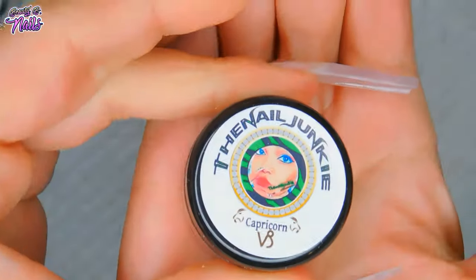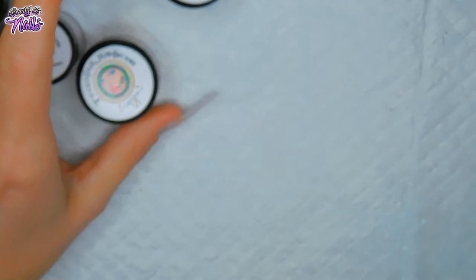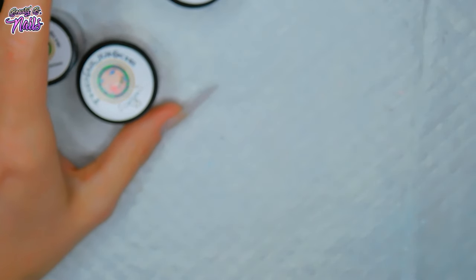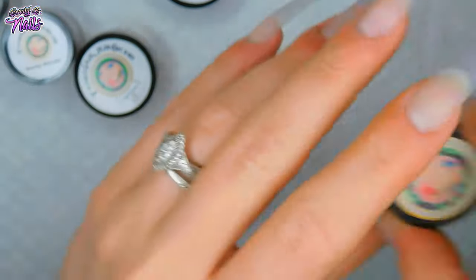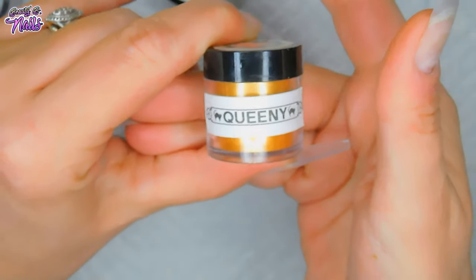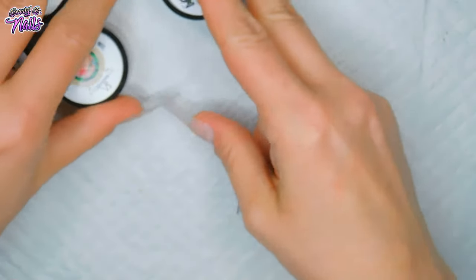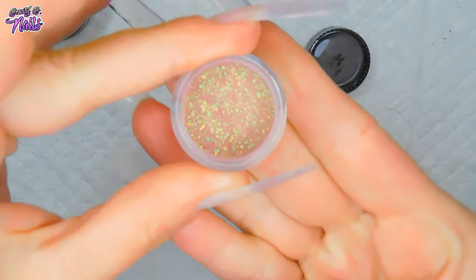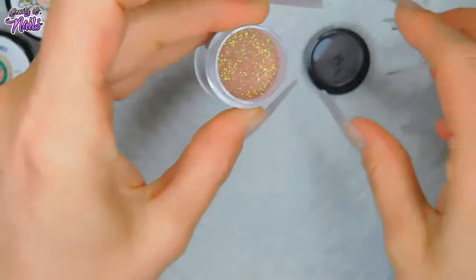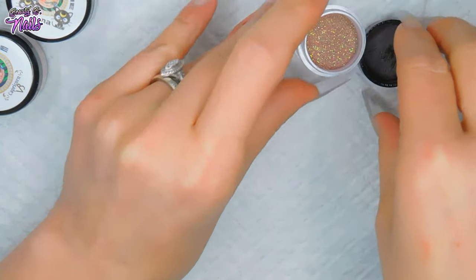I'm not too sure exactly what I want to do, but I also want to be using Capricorn. And this is Queenie - it's a beautiful gold shimmer, it's beautiful. And Moody Maroon is like this burgundy color with some green glitter and gold in it - it's just stunning. Oh my god, I love it.